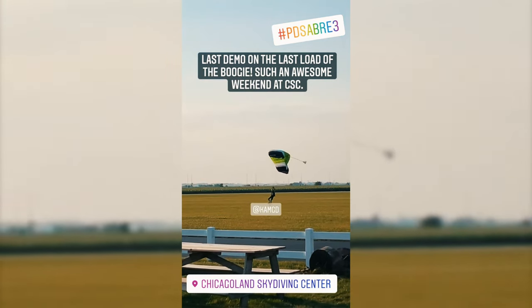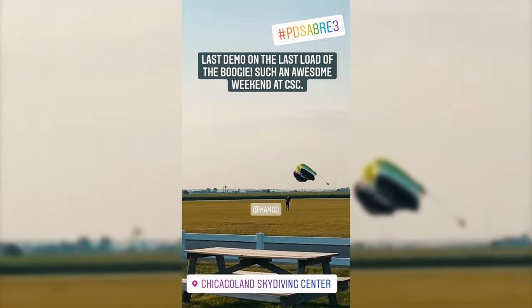It was probably one of the easiest canopies to demo. People didn't want to instantly swap out to a different canopy — they wanted to keep jumping it. The question I always got when they came down was, 'Can I jump it again?' It wasn't, 'Do you need it back?' People would try to stay away from me so I wouldn't see them still jumping it throughout the day.